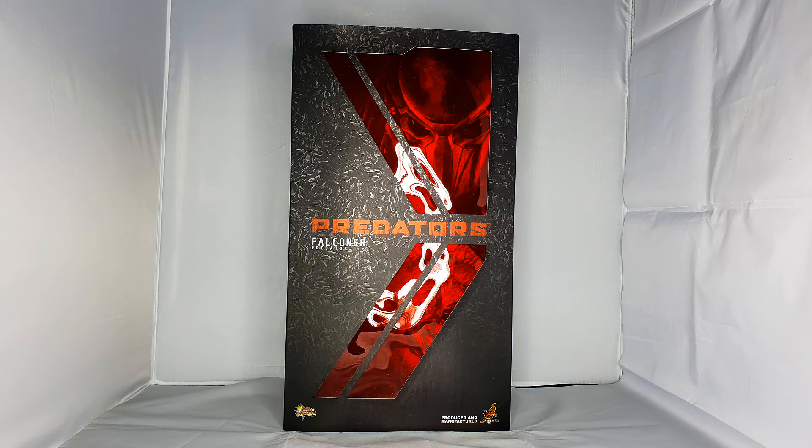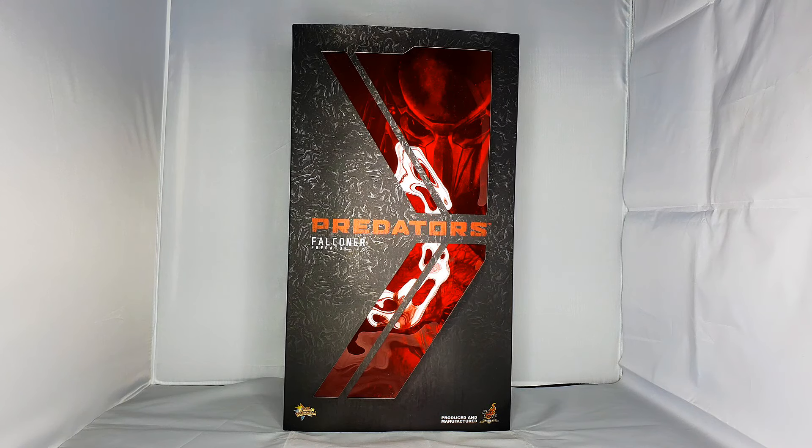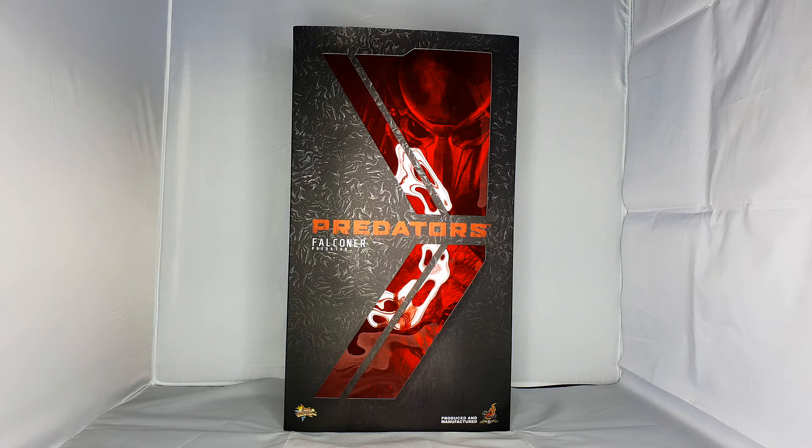Hello there, my YouTube friends, welcome back for another video. As you can see, we have a new Predator in the house, and this one being the Falconer. Anyone that knows my channel knows I've got a real fondness for these Predator ones — I absolutely love collecting them. I have quite a number in the collection now; I think this one will be about the ninth one. So I'm always happy to get a new Predator one in front of me. Again, it's a standard Predator-style box.